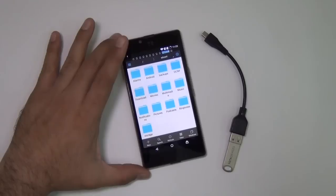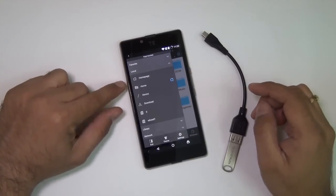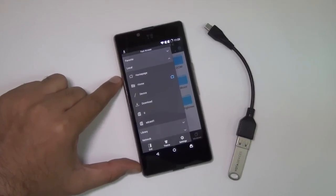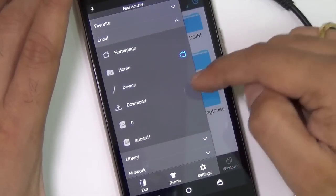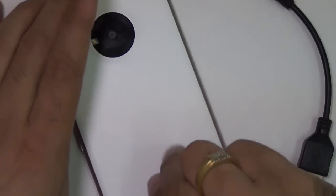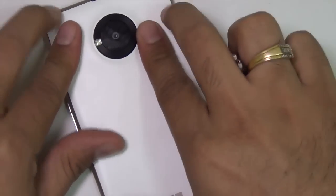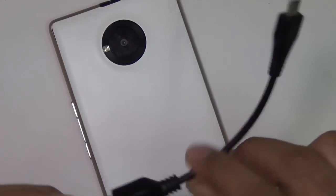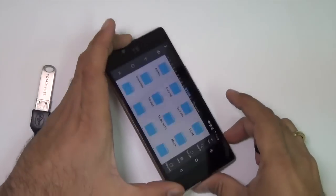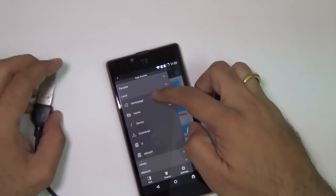I have already installed ES File Explorer and I'm going to hit on Local here, which shows what all devices are connected. If you look closely, it is showing me SD card one, which is the external SD card I have installed on this phone, which you can see under the hood. There is one SD card installed and there is internal memory, which is the second partition. I'm going to connect a USB OTG pen drive with a USB OTG cable to see whether it detects it or not.